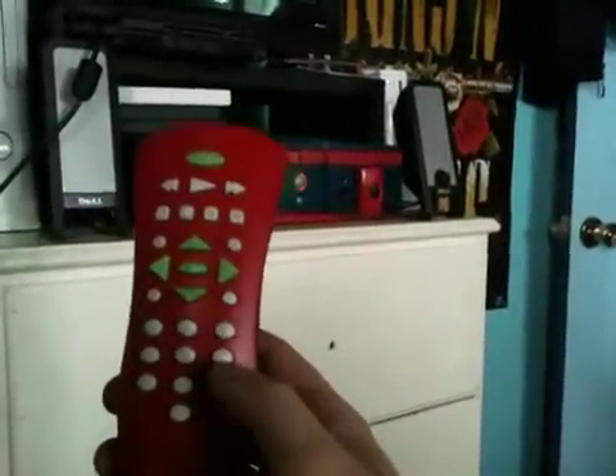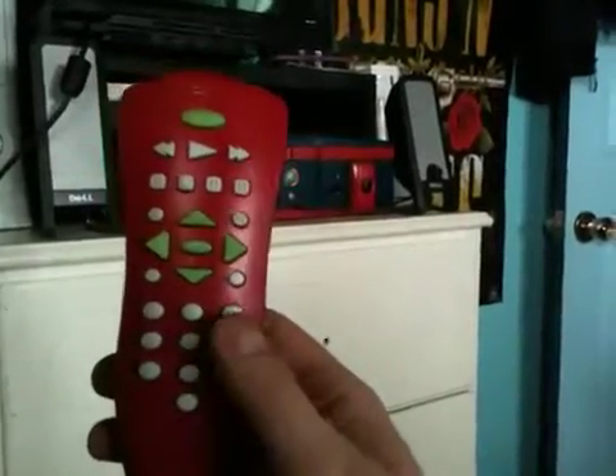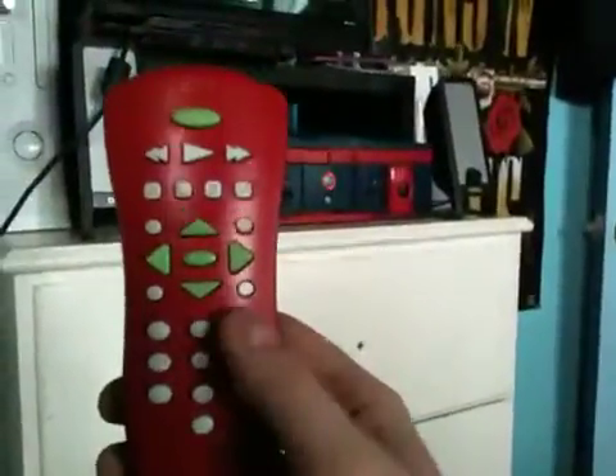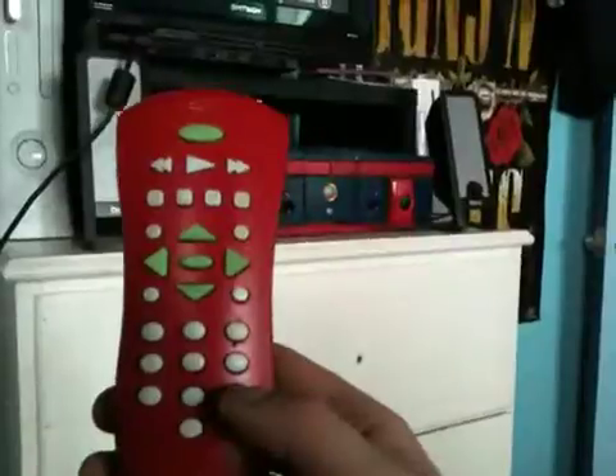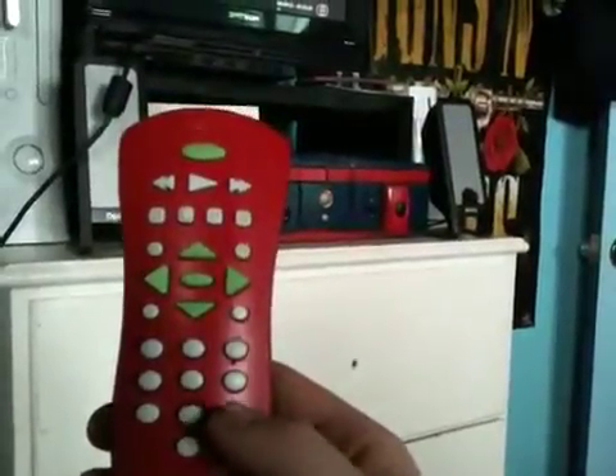By the way, my Xbox is custom colored — I did it myself. If you have XBMC installed on your Xbox and you want to control the volume, just preset the volume to the level you like on your TV, then use the three and six keys for volume up and volume down, and the mute is your nine.